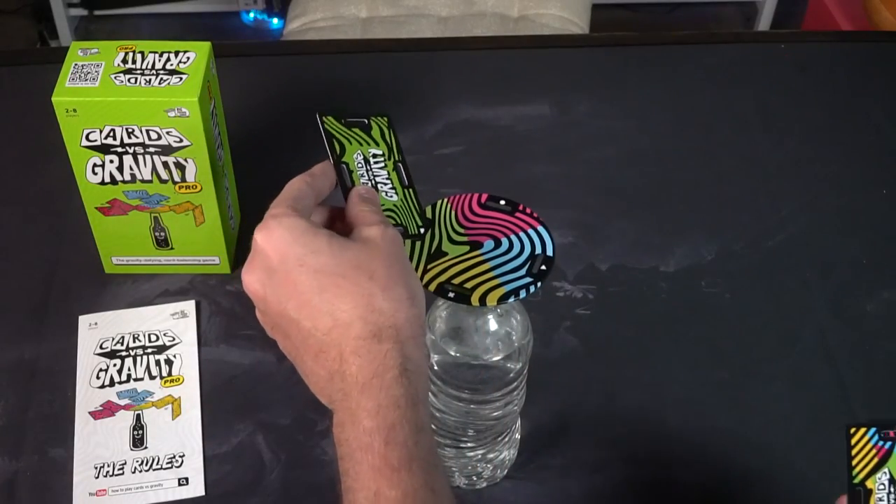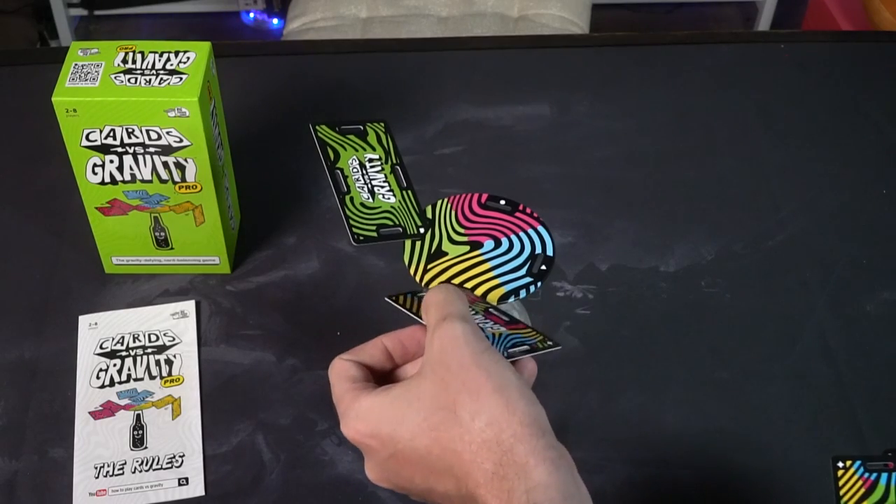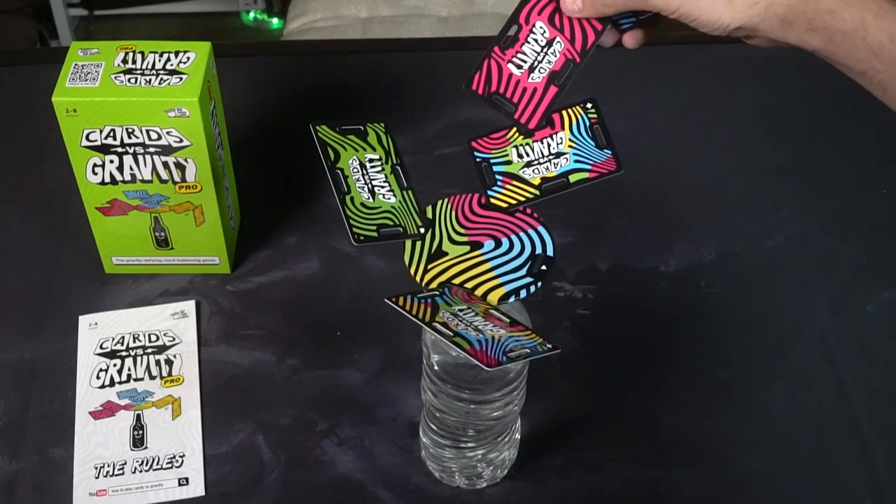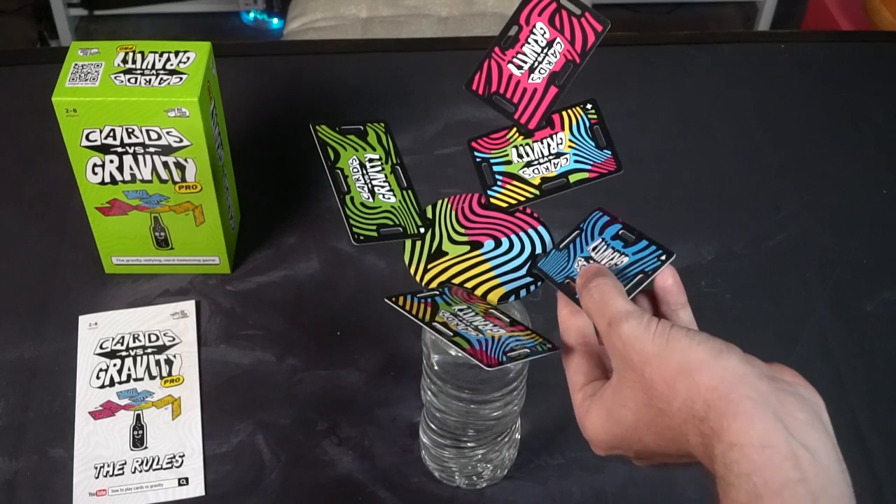Hey guys, and welcome back to another Unfiltered Gamer board game review. Today's game up on the tabletop is Cards vs Gravity Pro Edition by Big Potato Games. This is a two-player game that takes probably about 10, maybe 15 minutes to play, and in this game your objective is to balance cards as best as you can on a platform.